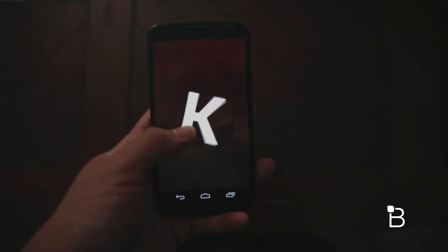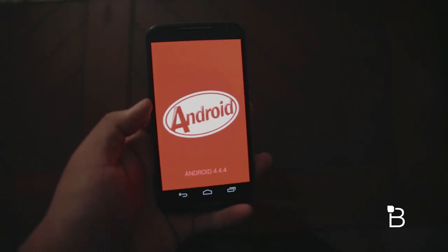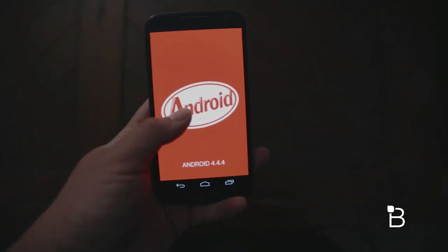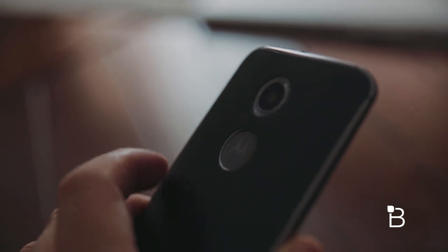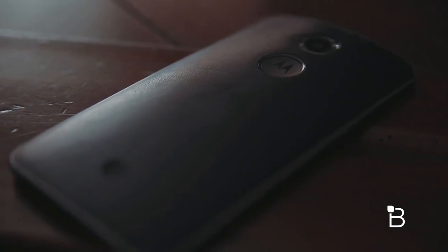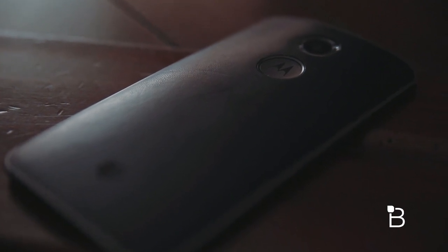It's running Android 4.4 at launch and will be upgraded to Android L when it's available. It also has a slightly better 13MP shooter on the back that can film 4K videos. It also packs a slightly bigger 2300mAh battery and comes in either black or white with numerous customizable back panels and accents.